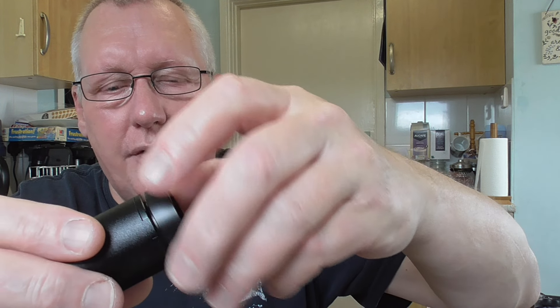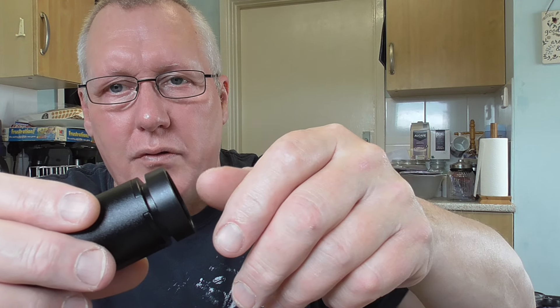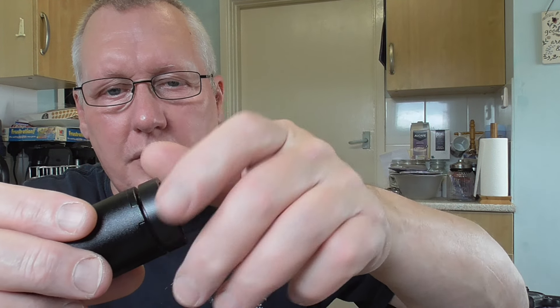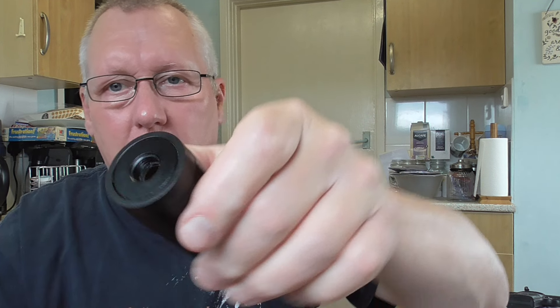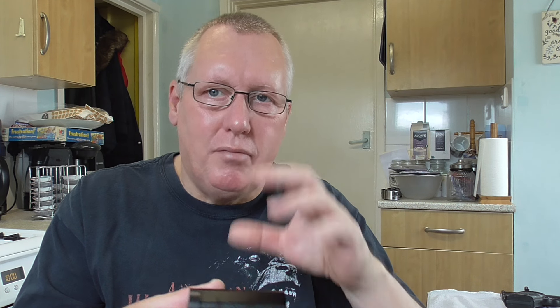You've also got a threaded adapter here. I'm not sure if I can unscrew it — yes, that's it. So that is like a threaded adapter. I'm not sure what that's for; it could be for fitting internally onto a shroud, like a blanking cover, which you probably won't need. That's your internal thread. It's not particularly deep, and this is where the only problem I've had with this, which I'll explain in a minute.